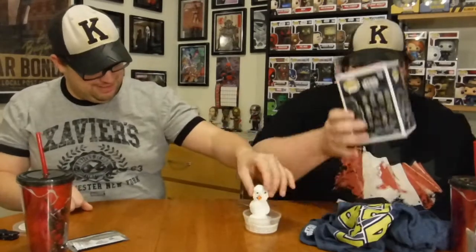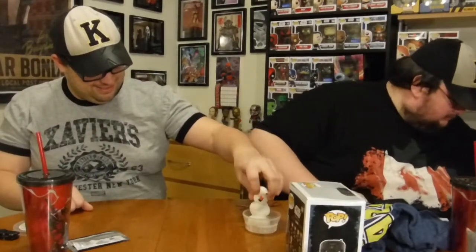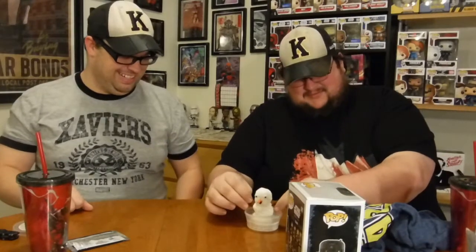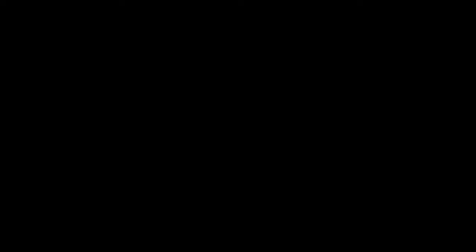Oh no, my snowman died! The grocery bag is cool but I enjoyed building the snowman. Alright, that's the end of this episode for Powered Geek Box for December and January. Don't forget to subscribe — thanks for watching, thanks guys!